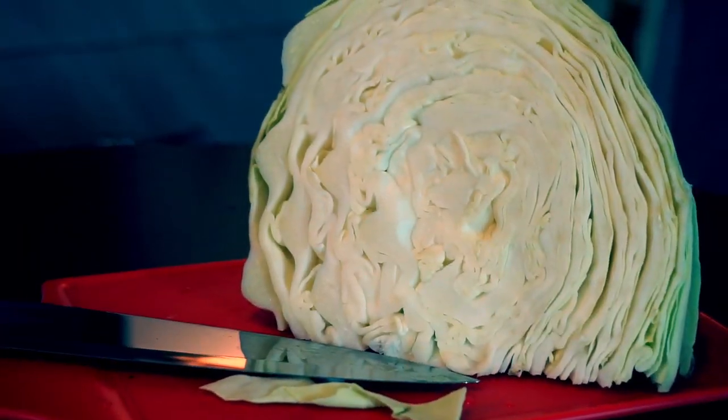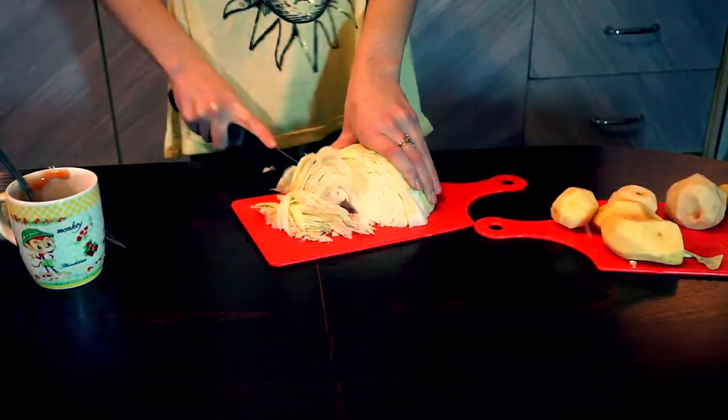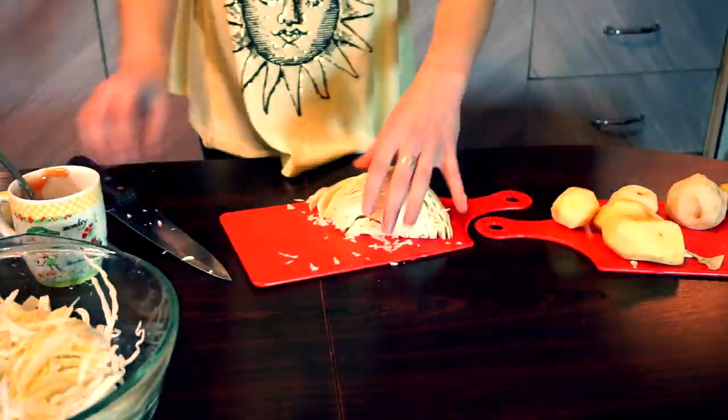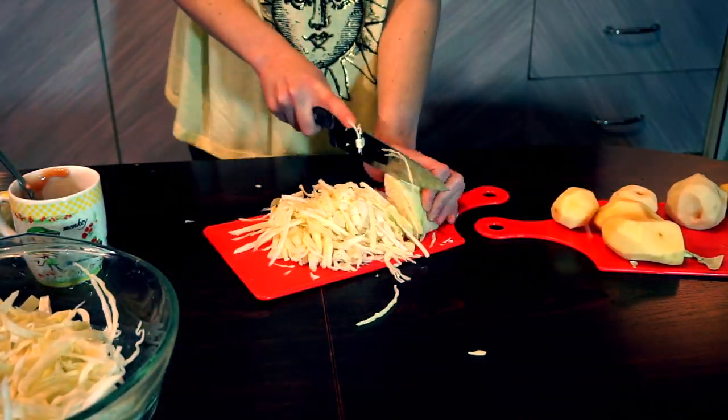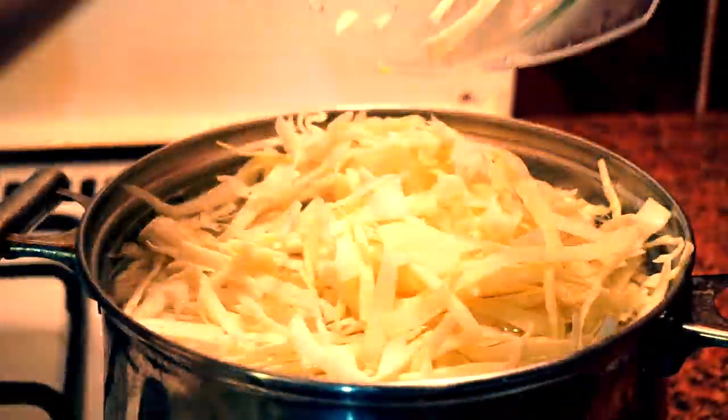We'll also be using cabbage, potatoes, carrot, onion, garlic and tomato paste. Cabbage takes a lot of time to get cooked, that's why we should start with it. All we need to do is to shred it and add it to our broth. Cook it on a medium fire.